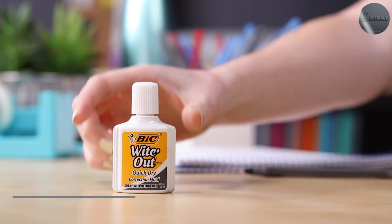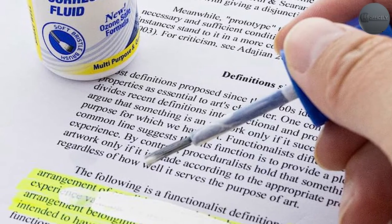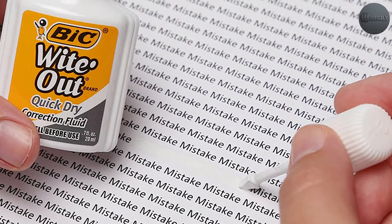One of the biggest disadvantages of correction fluid is that it can be messy and time-consuming to apply. The brush applicator can be difficult to control, and the fluid itself can sometimes create clumps or smudges on the paper. It also has a strong odor that can be unpleasant to some people.